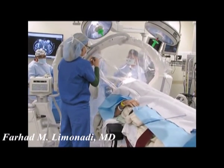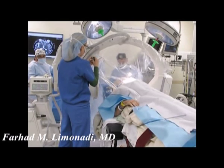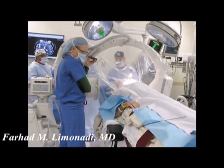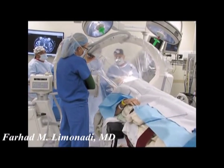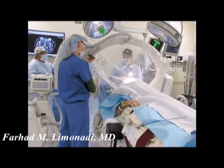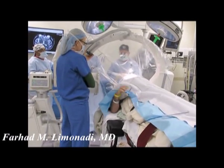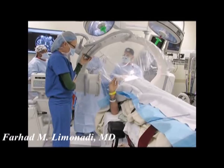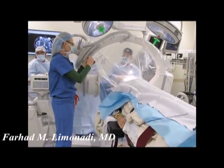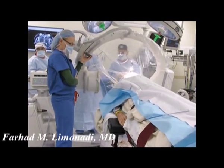0.5 volts. All right. If you feel any sensation in the corner of your mouth on the right side or your fingers, let me know. Did you feel anything? No. Okay, can you say it a little louder so we can hear you? Can you hold your arm up in the air? Good. And put it down. Did you feel anything here?